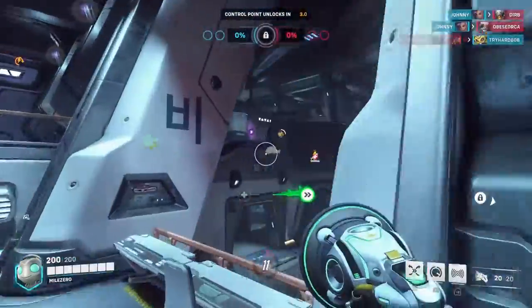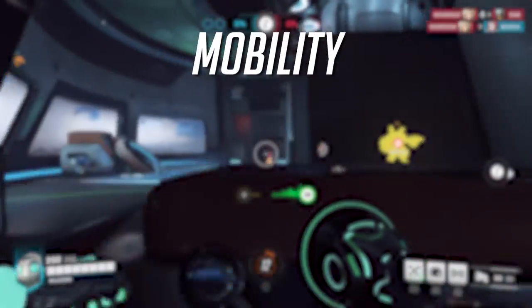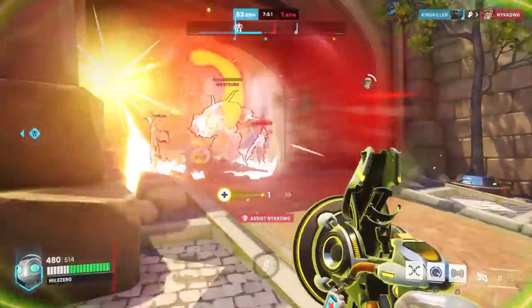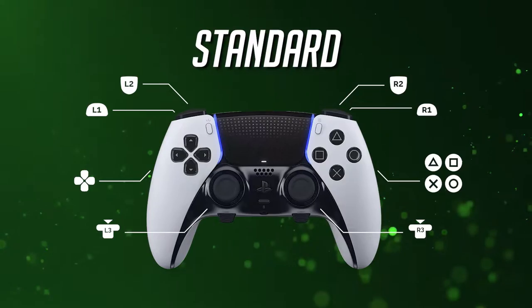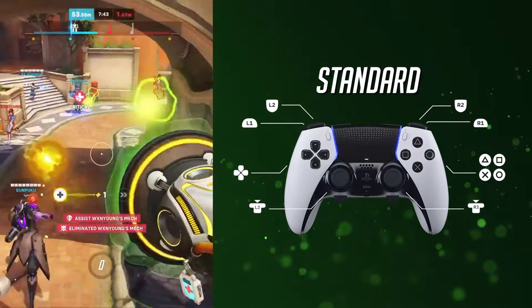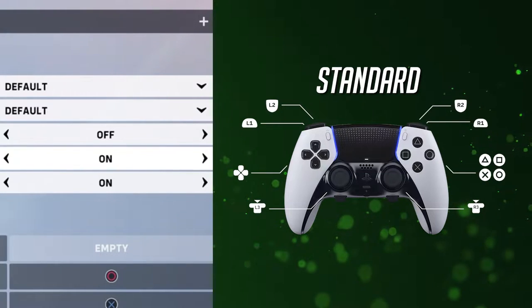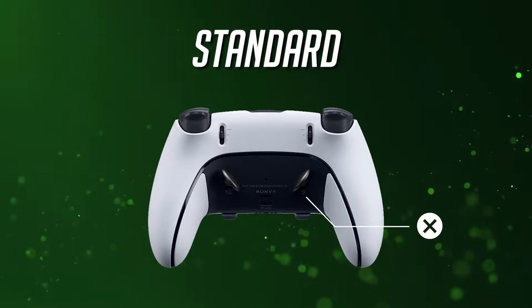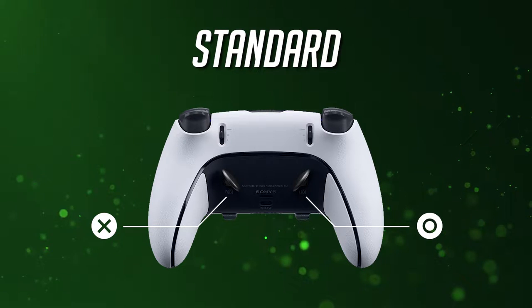Playing as Lucio requires the player to elevate certain key advantages that Lucio inherently has, namely mobility, survivability, and unpredictability. To achieve all these, you'll need to have complete control over his movements, and with the right button layout, your Lucio can be very tough to pin down. First up, we have the standard layout. If you're more inclined to stick to the default layout, it's best to keep everything the same except for the allow backwards wallride option — always switch that to on. As for the DualSense Edge, you can set the X button to the left back button (LB), and the circle button to the right back button (RB). Although if you're left-handed, you may prefer to set it the opposite way.